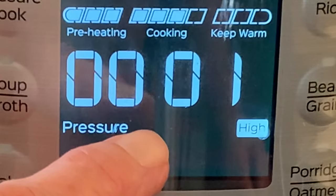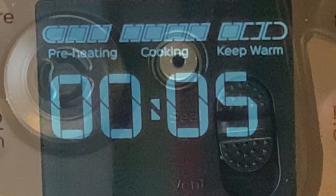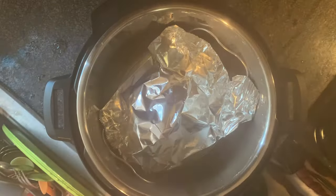When the cook time is up, do nothing. Let the pot naturally release for five minutes, then do a quick release by moving the switch to the vent position and wait for the pin to drop before removing the lid.